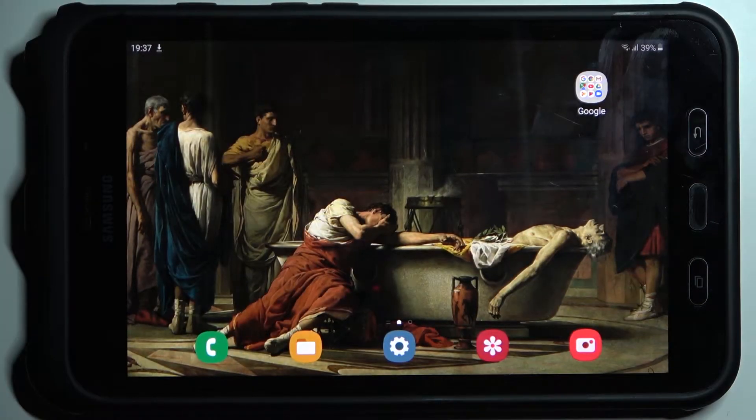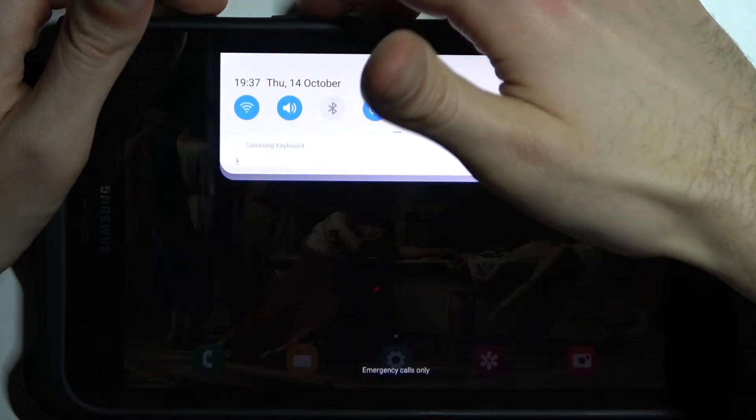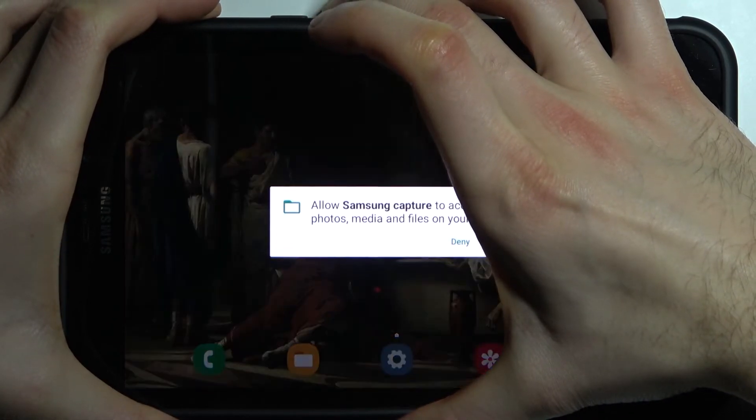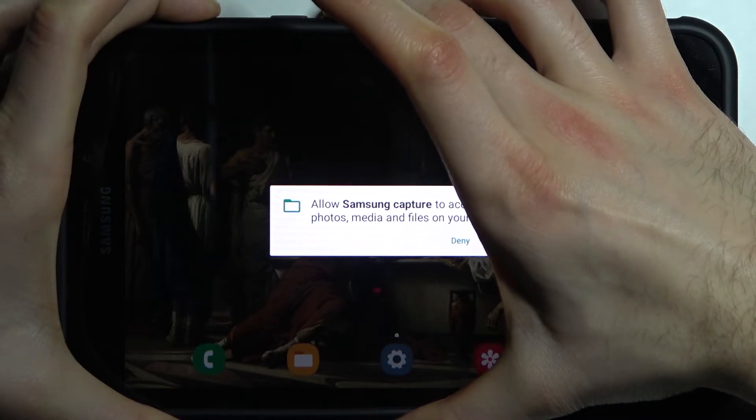Here I have Samsung Galaxy Tab Active 2, and today I'm going to show you how to perform a soft reset operation on this device. To do this, all you need to do is hold down the power key and volume down at the same time for about five to seven seconds, and after that your device will be forcefully restarted. That's how it's done.